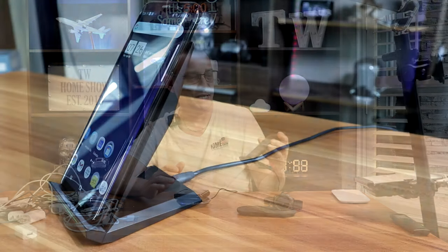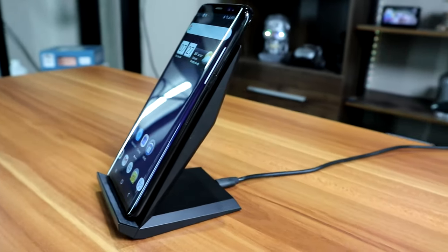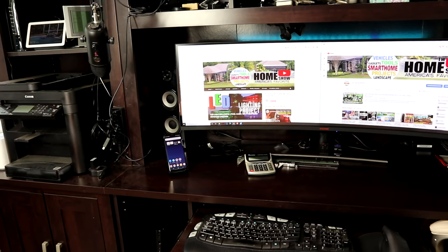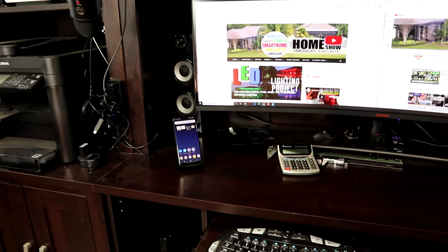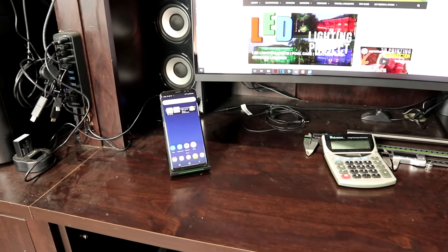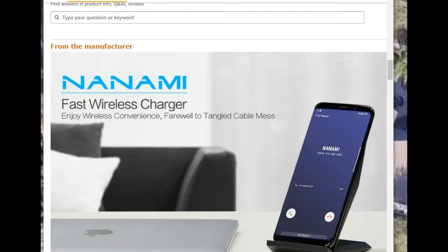Another one I like is the Nanami charging stand. I bought this in 2017. It's tilted and works great for desktops — if you're working at your office and don't want to plug your phone in in case you need to grab it and go to a meeting, just set your phone on this Nanami desktop charging stand. You're good to go. Just grab your phone and it should have a full charge after about an hour and a half to two hours on this stand.